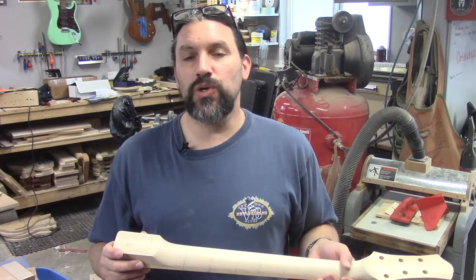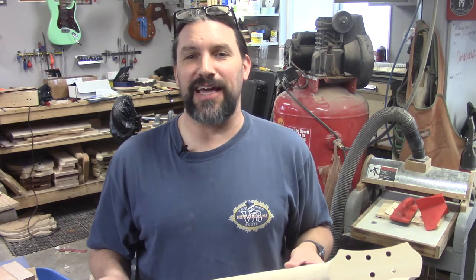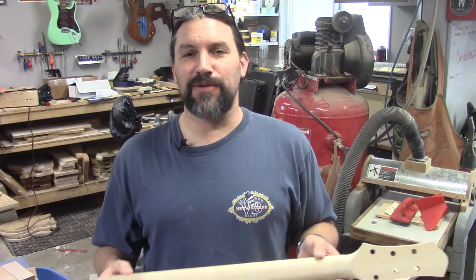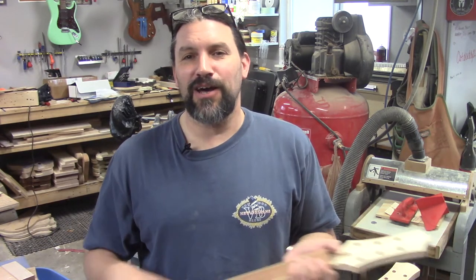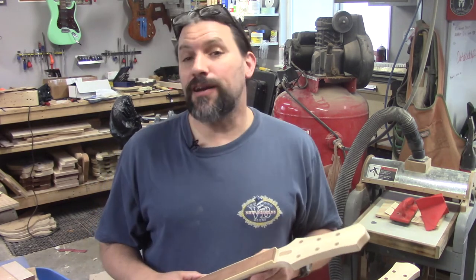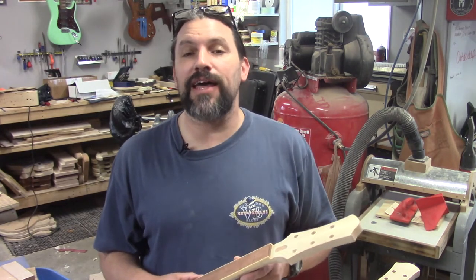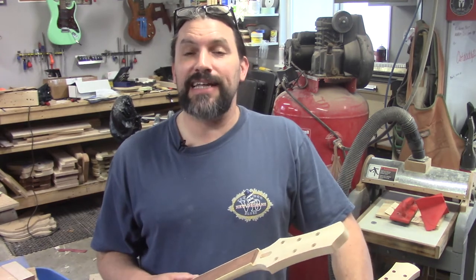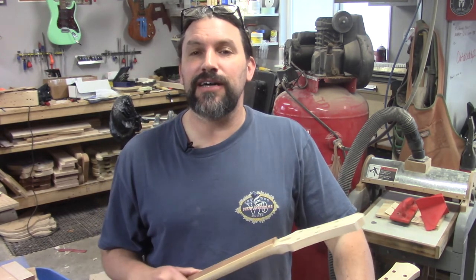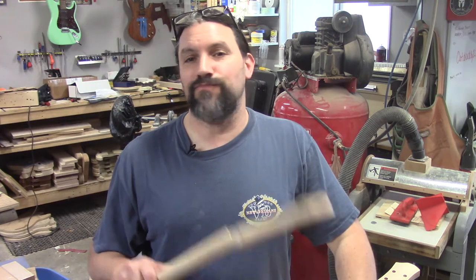We're going to use some cool tools to do this. It was Norm Abrams' birthday just the other day, so in honor of that, I'm going to be using some tools that I don't think everybody has. One of them is my deadhead sander. I already made a video about the deadhead sander, but don't worry about going back — I'm going to make an all-new one right here.